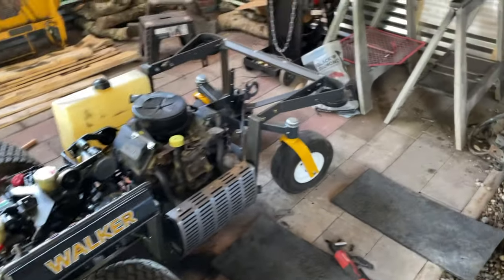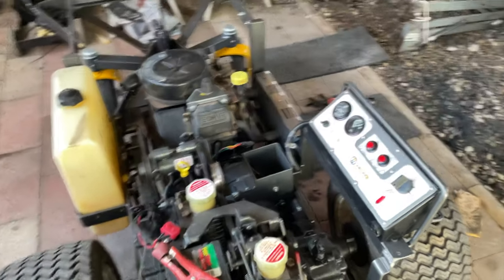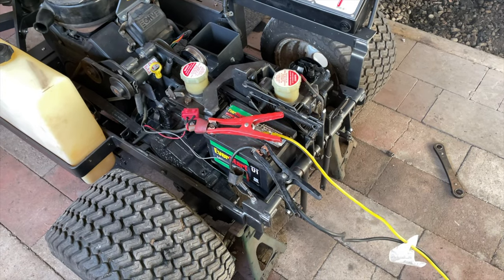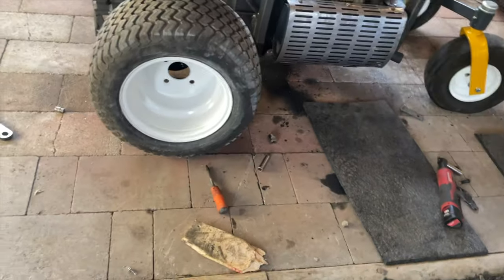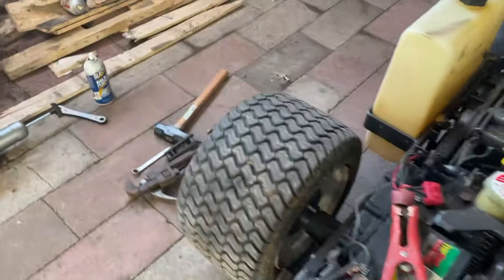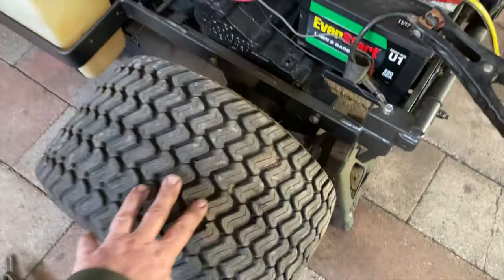A little update here on the walker. We have her internally back together — I probably haven't spent two hours since the last video, but I did get a lot done. I put a new coat of paint on the wheels; they were actually pretty decent but I figured I'm going to level everything else, I might as well repaint them. They're just sitting here right now, not mounted on yet.